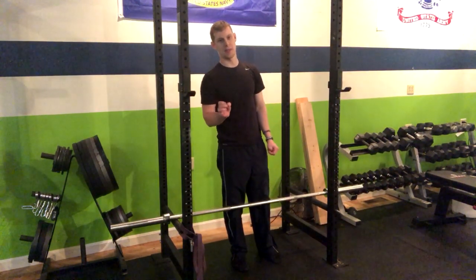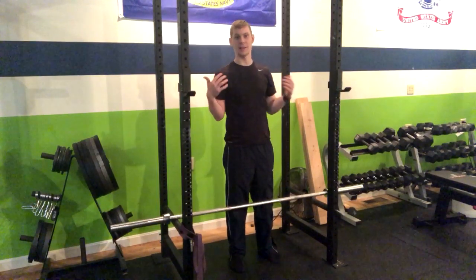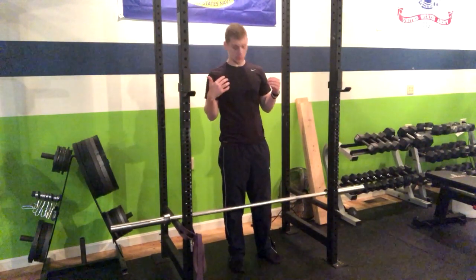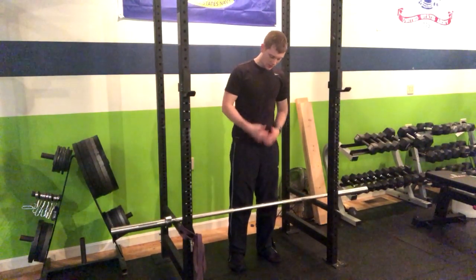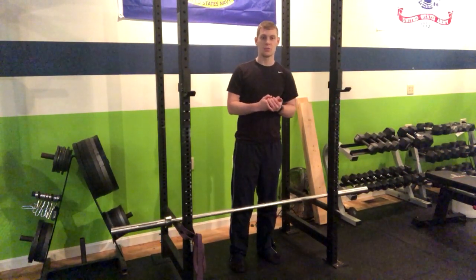In the 1.5 barbell deadlift, you're going to want to go through the regular deadlift form. We want to keep our weight in the heels, make sure that the bar is staying close to our shins and our body at all times, and of course that our shoulders are back and our back is straight.